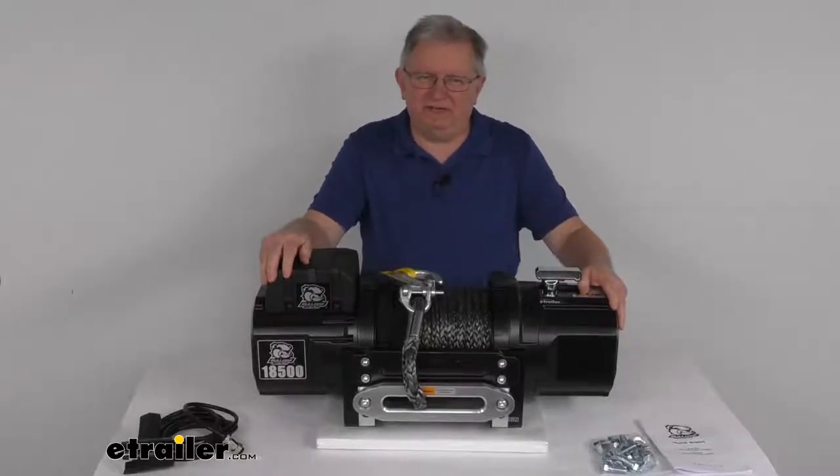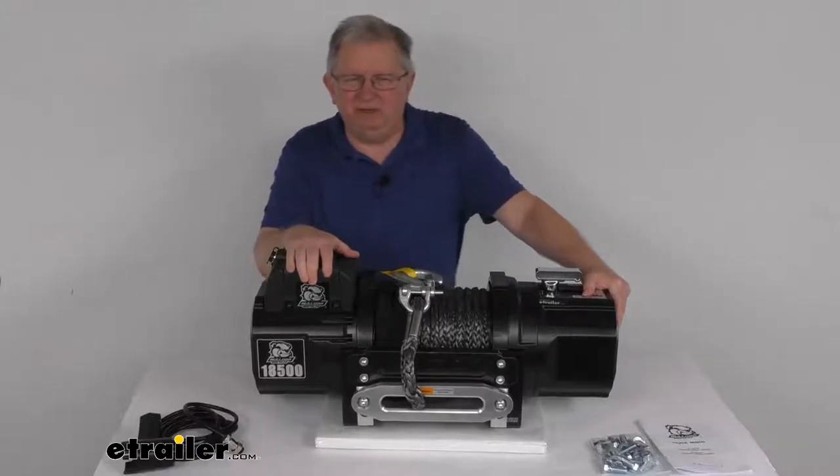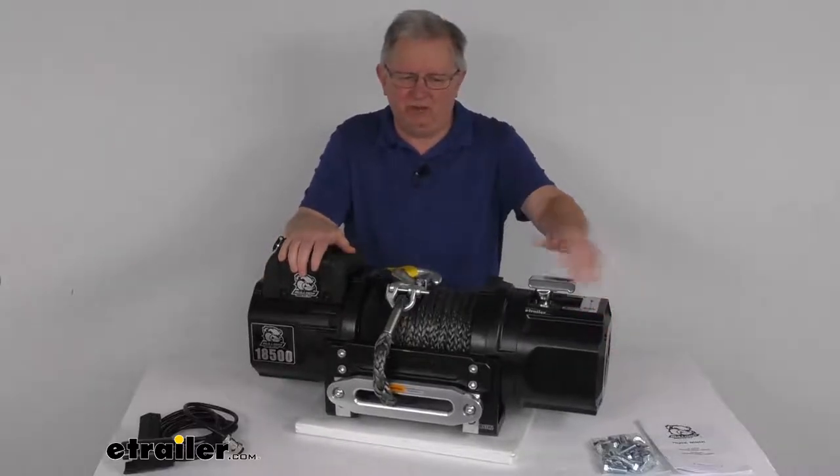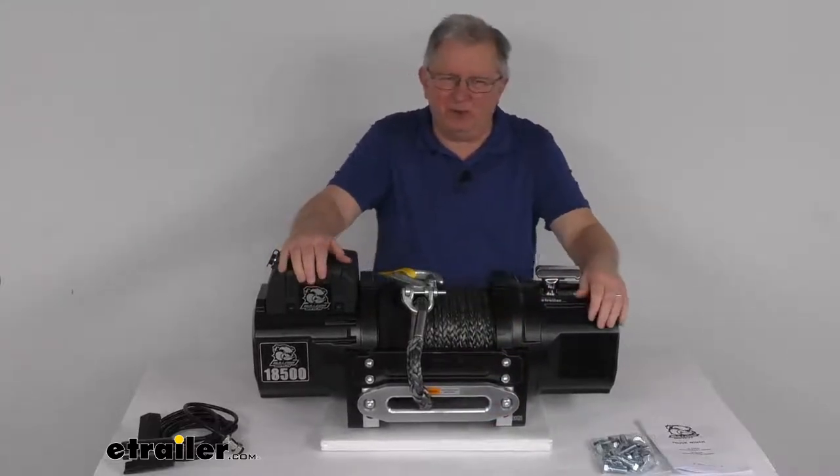Hello everybody, this is Jeff at eTrailer.com. Today we're going to take a look at this Bulldog Winch Heavy Duty Series Off-Road Winch with the synthetic rope, the Hawse Fairlead, and an 18,500 pound weight capacity.